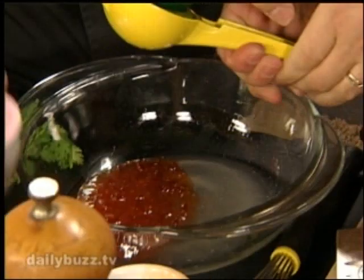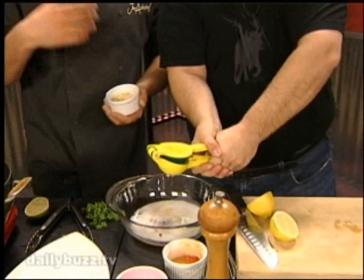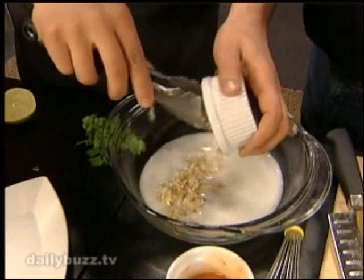Mitch is squeezing some lime. I'm adding coconut milk — you can get tinned coconut milk in the store. This marinade is really delicious. You can use it on salmon, chicken, so many different things. We've got some garlic and shallots. It's really an easy marinade, but the flavor it packs is really fantastic.